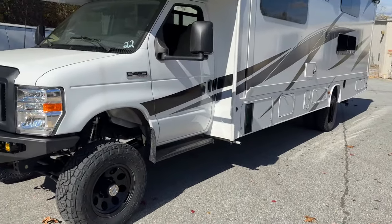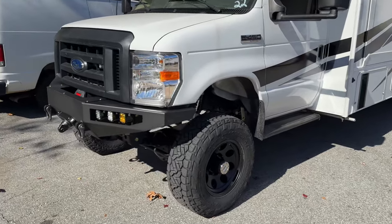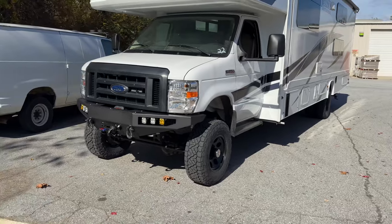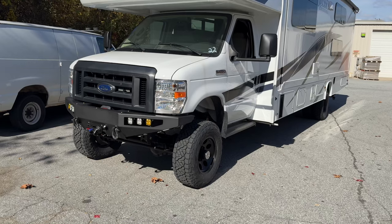6-inch lift, 4-wheel drive conversion, obviously. Custom-spec springs front and rear, obviously. That is a huge benefit — it's probably the biggest benefit of the 4-wheel drive conversion, even if you only need the traction a few times a year, is the properly sprung springs.